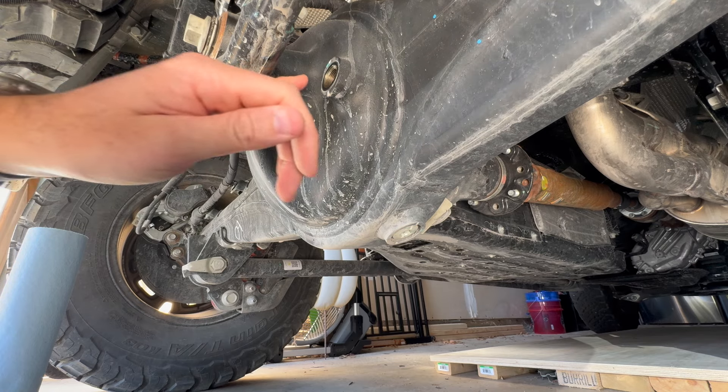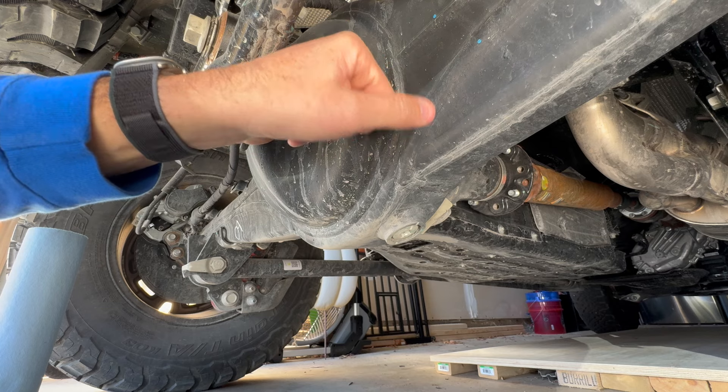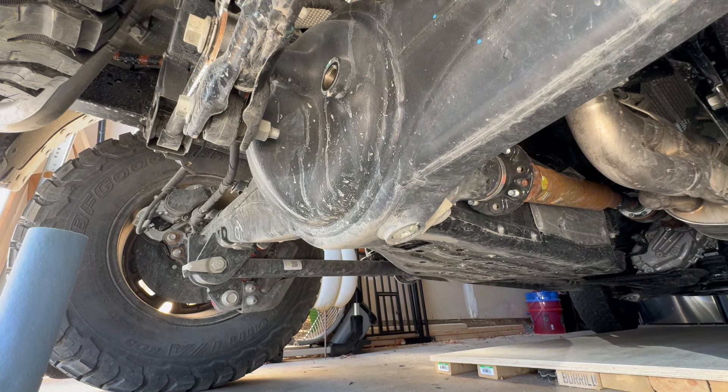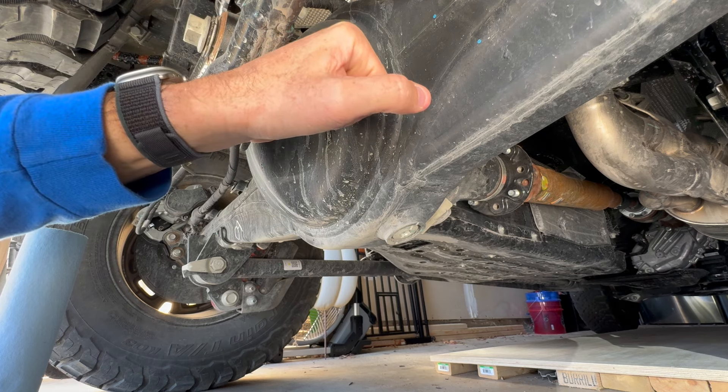For any mechanics out there that think this is a terrible idea, please let me know and why. But to me it makes a whole lot of sense to not waste money buying new fluid for three-month-old fluid that's only been through 1,000 miles. I'm going to make a video of doing that to see how many metal shavings I get out of each component — the two differentials and the transfer case.